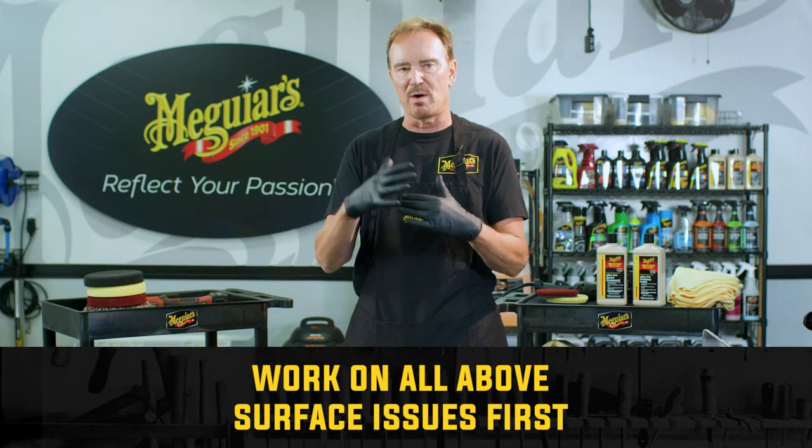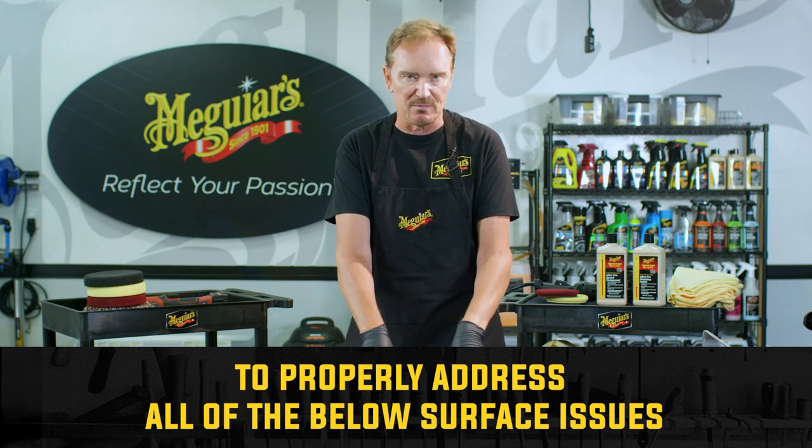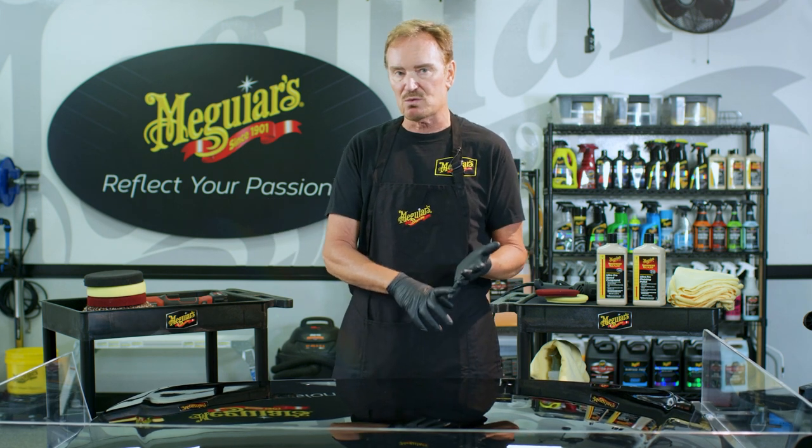Obviously, you're going to wash and dry the car, maybe clay it if it needs to be clayed, maybe even a full iron decontamination if the project deems it necessary. You want to get all those above-surface issues taken care of first so you can properly address all of the below-surface issues. Remember, claying and paint decontamination are not going to take care of swirl marks, etchings, stains, or oxidation — it just removes the bonded contaminants and some of that embedded iron.